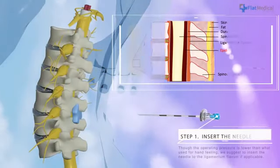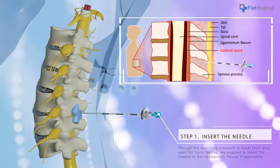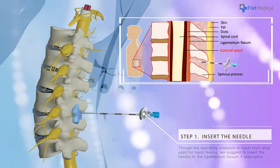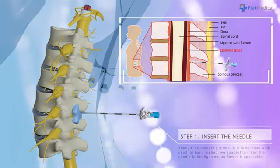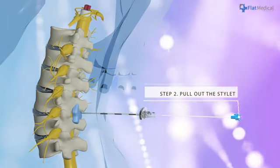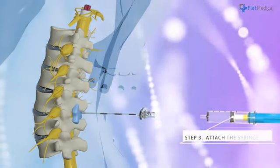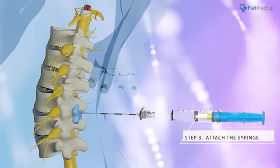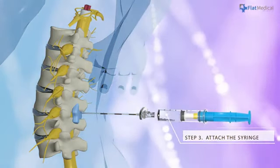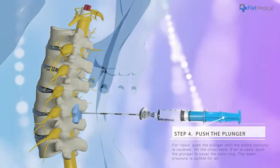Insert the epidural needle. Though the operating pressure is lower than what is used for hand feeling, we suggest inserting the needle to the ligamentum flavum if applicable. After the needle is inserted to the appropriate depth, withdraw the stylet and attach the Epiphaeth syringe to the needle hub.